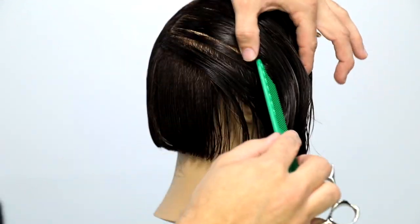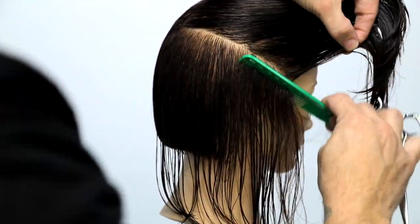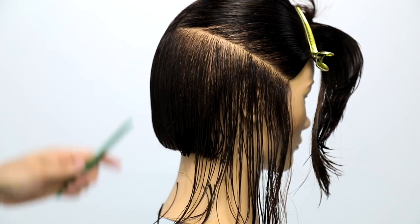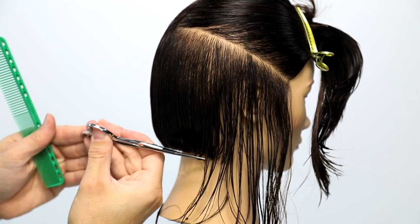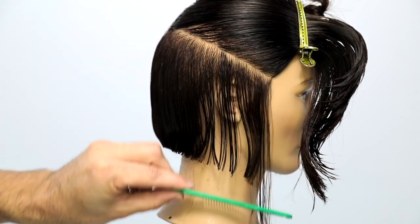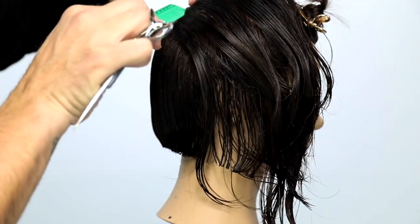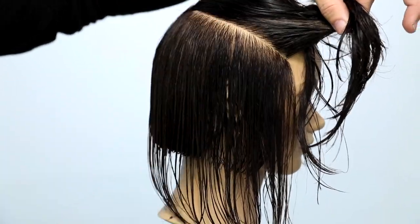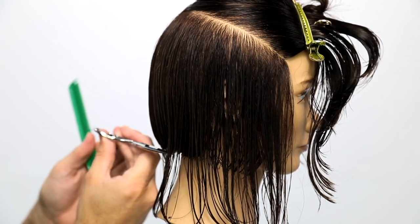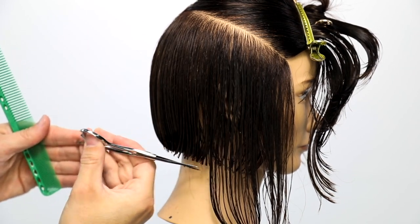Notice I keep continually moving in that horizontal, slight diagonal forward way, and I'm following that line which is in line with the chin or the jawline. Look at the jawline and look at the part line — notice that those mimic each other. I want the haircut to flow with the jawline, so as I'm cutting, I'm looking up and using that parting as a reference point. These are more advanced ways of thinking: how am I parting the hair? How clean am I taking my sections? What's the angle of my scissor? What's the tension I'm putting on the hair? These are all things you have to think about to take yourself to the next level.